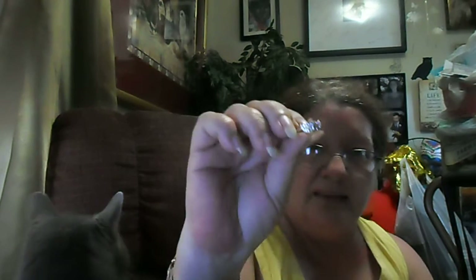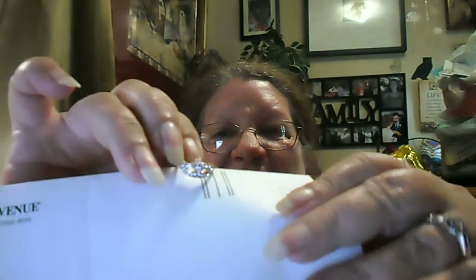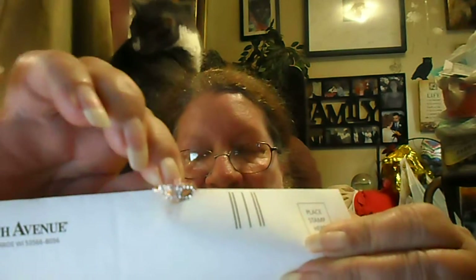Then I got this little masquerade mask ring. I think it was also $0.59. All the stuff was very inexpensive — I think all the rest of these pieces were $0.59 a piece, with the exception of one.